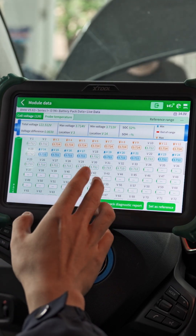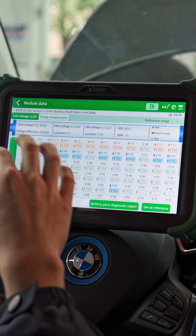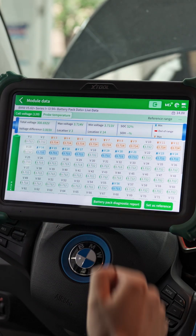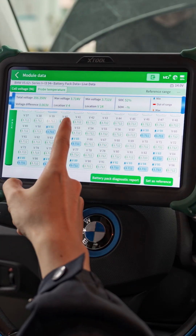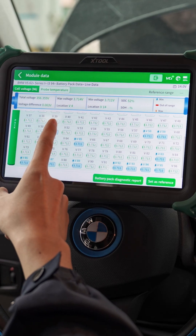So far, the voltage difference is pretty good. As we can see, it's only 3 mV — that's way lower than the 15 mV standard. It's very good. Let's wait patiently for a complete detection. Now we can see the actual voltage difference. Finally, it's just 3 mV. That's just perfect.